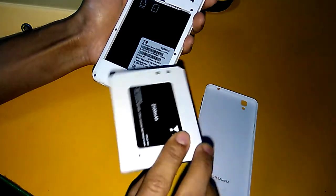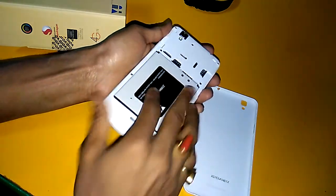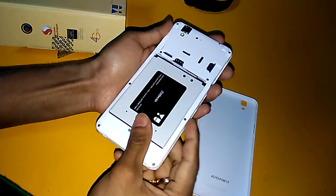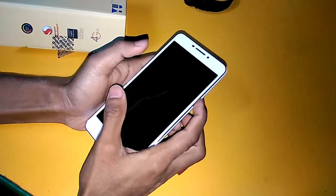This is a 2500 mAh battery. In this price segment, this is a very good deal. The phone is very light and very comfortable to handle and use. I will now show you the display and camera looks of this phone.